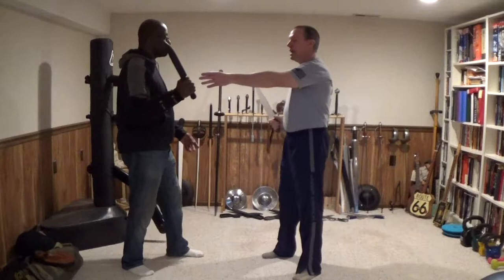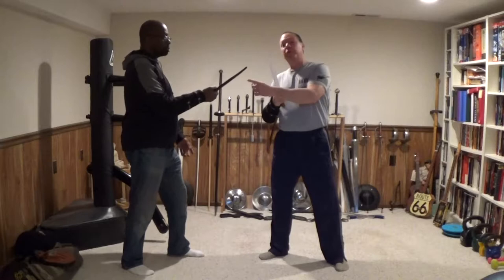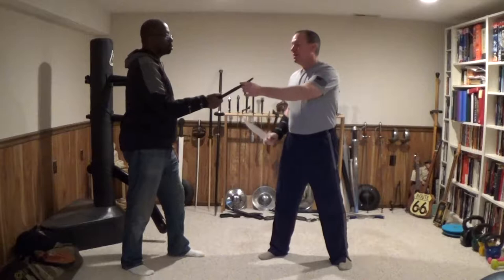The problem with meeting edge to edge: number one, it chews up your edge. And number two, each of us — our edge could ding just enough that our blades will stick and it won't flow through. It kills the flow. It'll stop, just momentarily, and I don't want that.